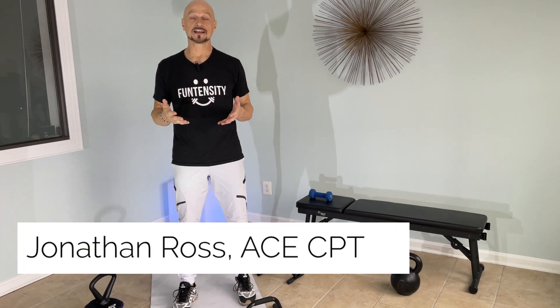Hello, I'm Jonathan Ross, a certified personal trainer, brain fitness expert, creator of the Funcensity program, and author of the Alzheimer's Fitness Specialist course.